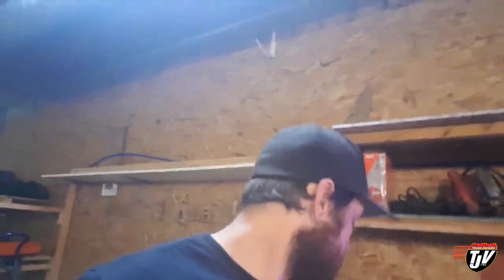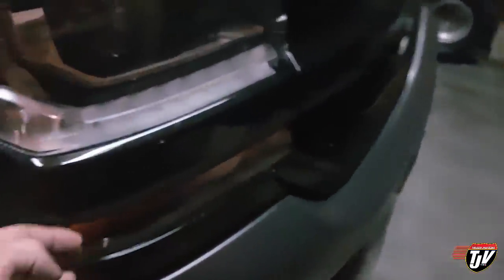Something else I purchased recently off Amazon: these LED marker light and signal light bulbs for the pickup. They're much brighter and easier to see. I also got these things — I'm having a brain fart on what they're called — the things you have to put on LED lights when you install them in your vehicle.